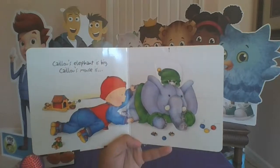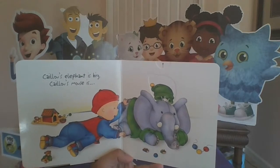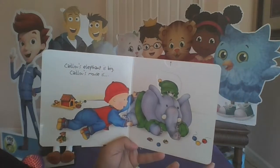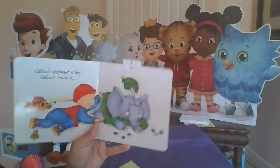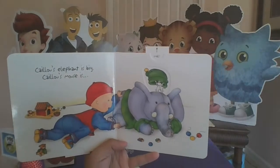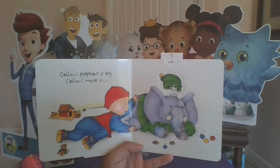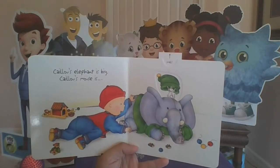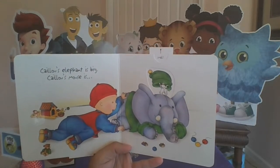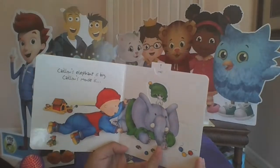Caillou's elephant — is it big or little? Yeah, I think you're right — Caillou's elephant is big. Caillou's mouse is tiny, he's small. Those would be two different things. Which one do you think is heavier? If you had to pick one up, which one would be really hard to hold — the elephant or the mouse? I think you're right — I think the elephant would be difficult to hold, and the mouse would be so cute it would fit in the palm of your hand.